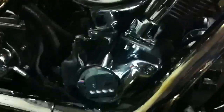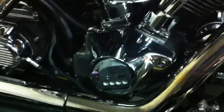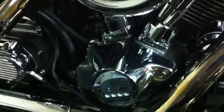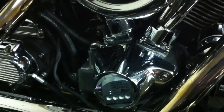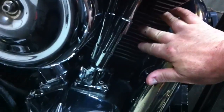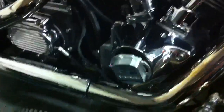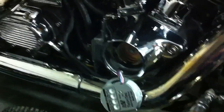Once installed, this thing is going to be running like brand new — extremely dependable for a very long time. The main problem with these engines is heat. They can't stand idling, especially in Florida. They like to be moving with air getting through the fins. There just aren't enough fins here, or large enough ones, to keep things cooled down, and the exhaust pipes running close to the nose cone add a lot of heat.